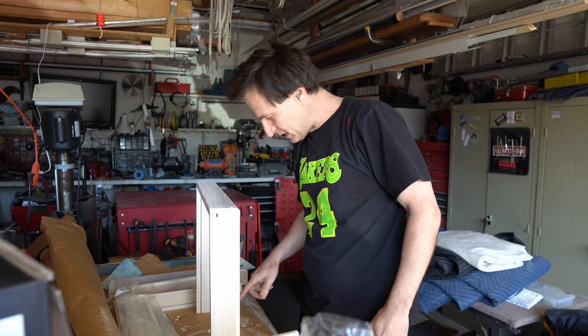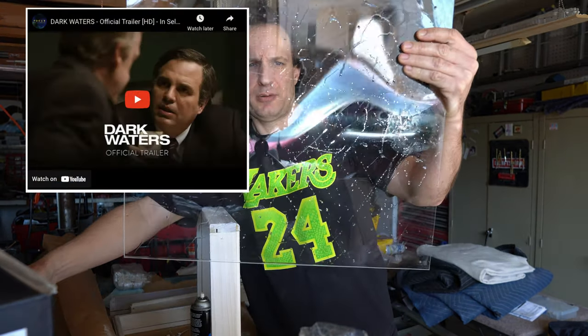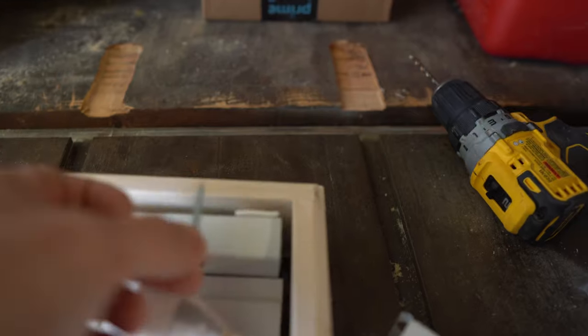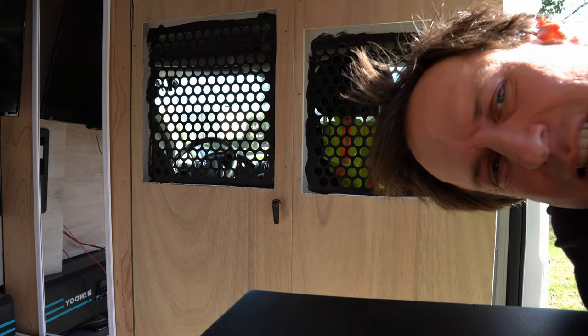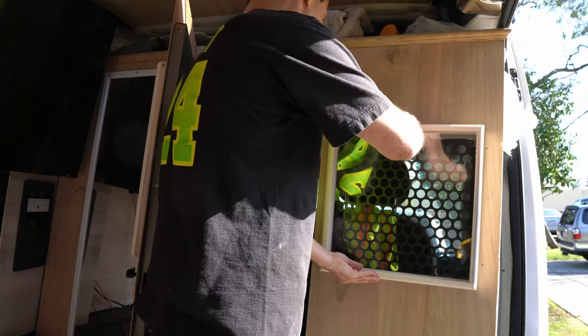I have this 20-year-old chemical that I probably shouldn't be using. I came up with an idea because these brackets that come with it make it stick out too far. Just screwing these things up in here — we're working on it. Yeah, I think these will work.